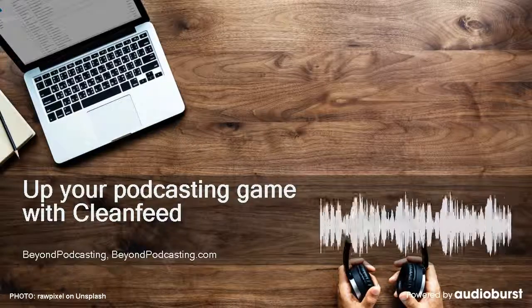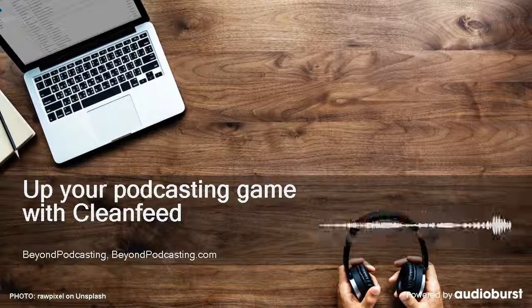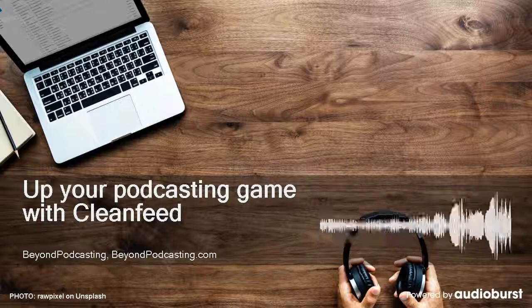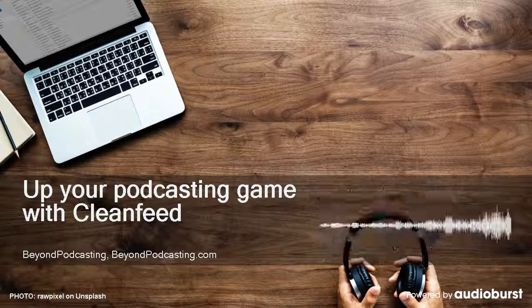Hi, I'm Alan Tepper. Today in Beyond Podcasting, a detailed conversation with Mark Bacos of CleanFeed, the online service that allows remote recording and live broadcasting that's even better than a double ender and includes built-in virtual carts for pre-recorded clips in the pro version.